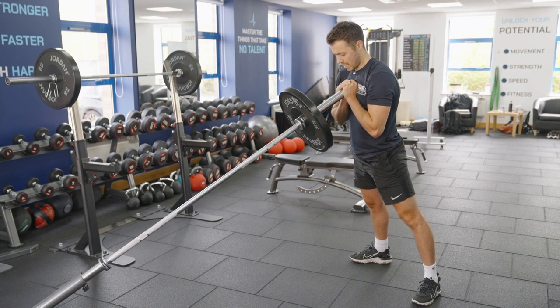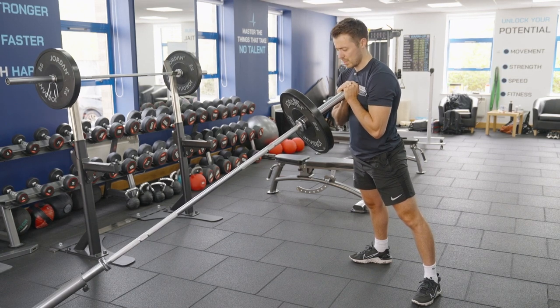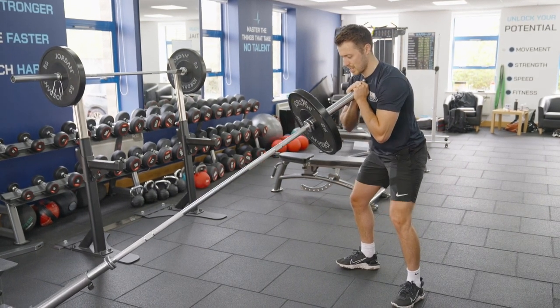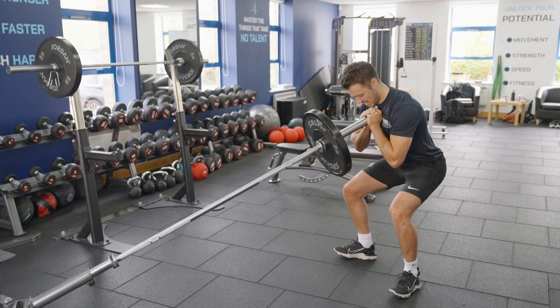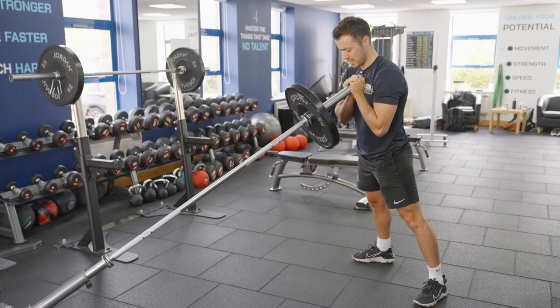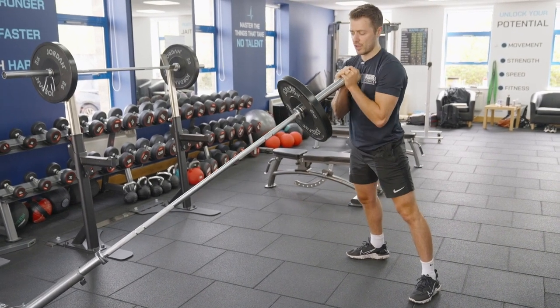At the start I explained we want a slight lean at the top. Because of the trajectory of the bar, it's hard to start in an upright position, come down, and get that depth. I found it really hard to achieve a full squat pattern starting upright, so it's important to lean in first to get that natural groove to sit into the squat and then drive it up.